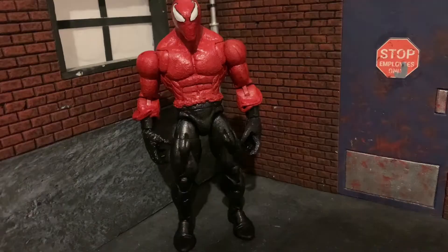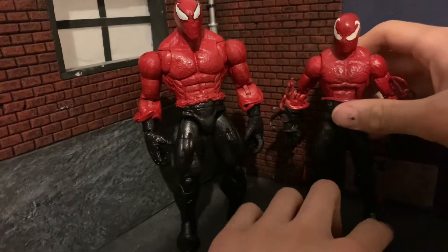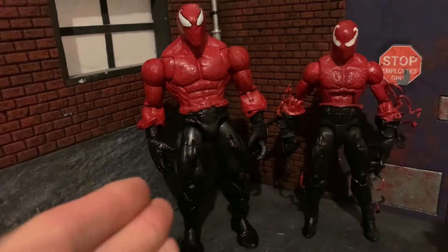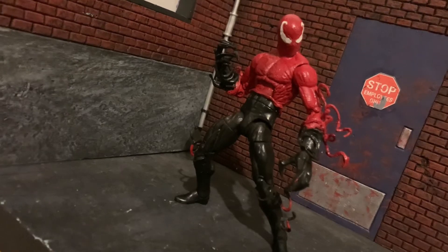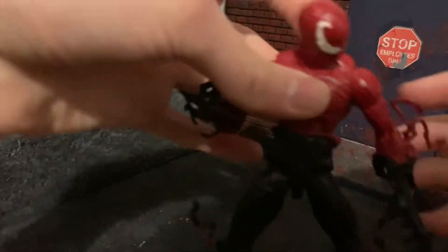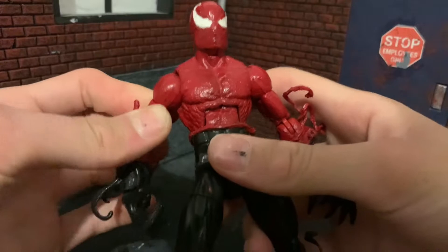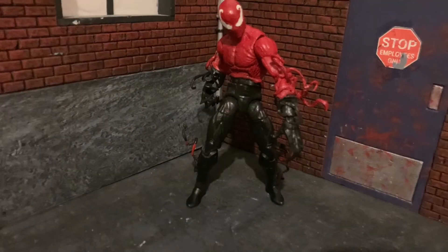Some of you may know I made a custom Toxin a year or two ago — I made a video on it, not sure if I've privated it by now. In case you haven't seen that video, it looks like this. And honestly, it looks like shit. Time has not been nice to this guy — paint chipping on his legs, his eyes look weird, and the body mold is also warped. The only redeeming quality is the tentacles that look pretty dope, but otherwise this thing is trash.